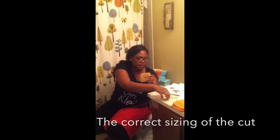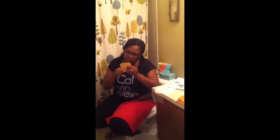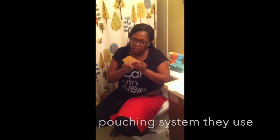So the sizing prevents leakage, is that correct? Yes. And you said you replace the adhesive at least once a day? Yeah, either in the morning or at night. Basically once you start doing it, you'll develop your routine and you'll know which time of day is better for you to do the actual stoma care.